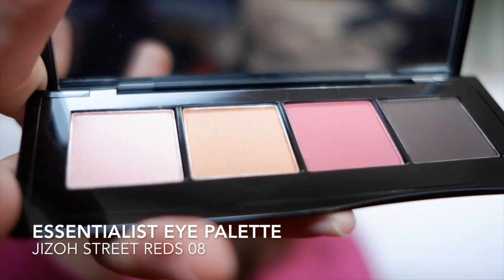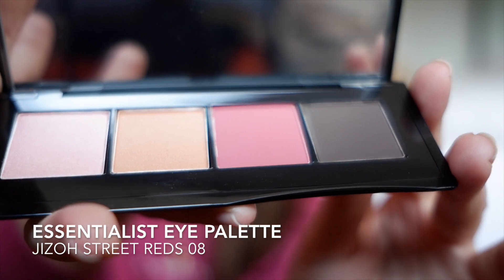I already put my brows on for the sake of time, and the first thing we're going to do is our eyes. This is the Essentialist Eye Palette — it is called Jizo Street Reds.